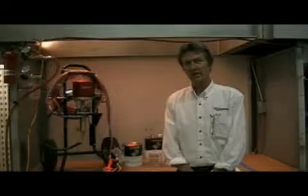In this final segment of the video, we're going to cover simple troubleshooting hints, and we're going to start with the fluid section.